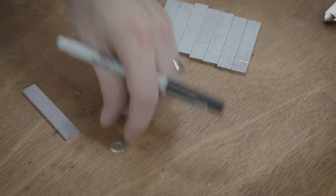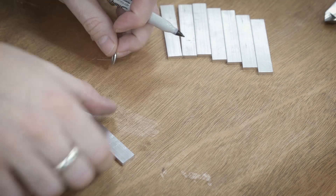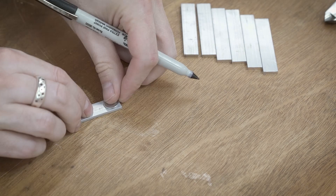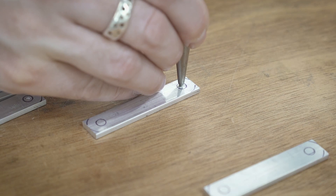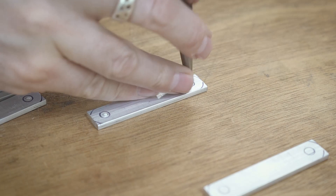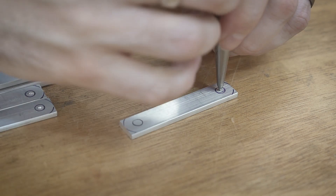Since none of these dimensions are really all that critical, I'm just using a washer that has about the same diameter as the width of the stock. This allows me to mark the radius and the location for the hole, so when I go over to the belt sander I have a nice guide for how much I need to grind off, and then over to the drill press so I can drill all the holes out. I'm using a punch to mark the center locations for the holes and then moving over to the sander to add the radii.